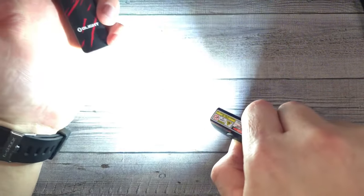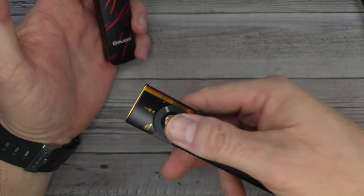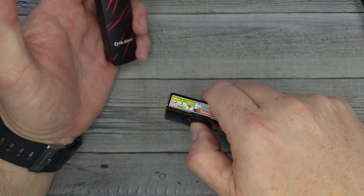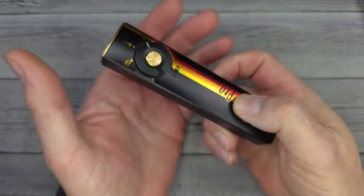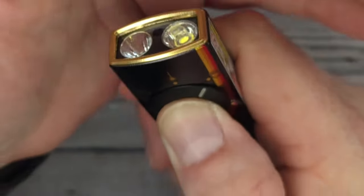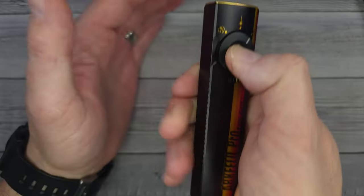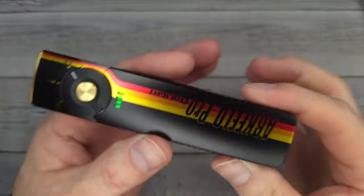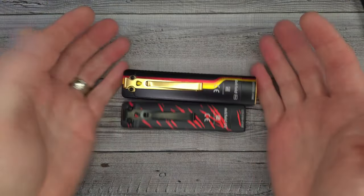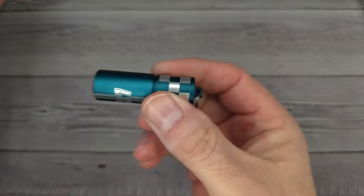All the O-Lights have the same intuitive design for turning on and off. On this one, you can control whether a double tap does strobe or turbo — you can switch it. It comes out of the box with double tap being strobe. To change it: turn it on, make sure it's locked, then tap it about 10 or 12 times and hold it down — the light will double blink, confirming the switch. I absolutely love these flashlights.